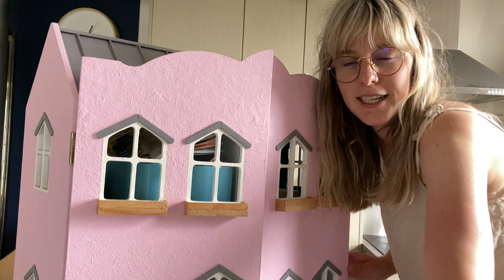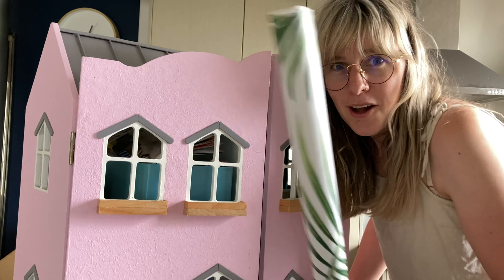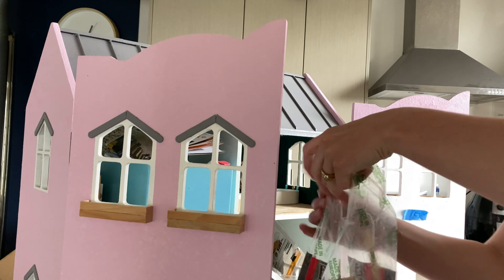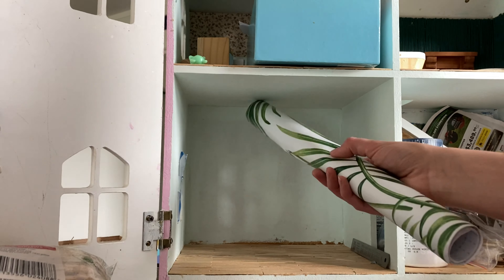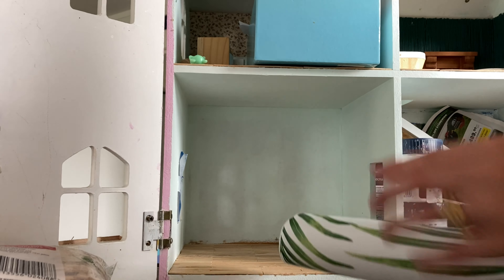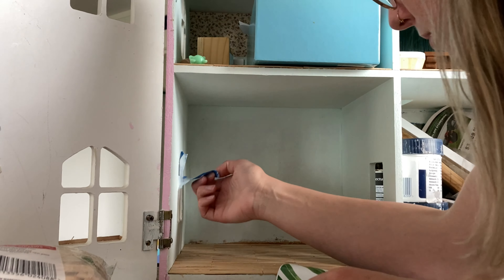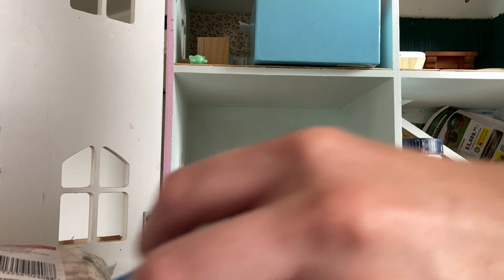Welcome to an episode of the quickest and easiest room renovation you'll see with this stuff. First off, I'm going to measure this, cut it and stick it on, and then after that I will paint these little touch-ups, and we'll go get the fireplace and stick that in.